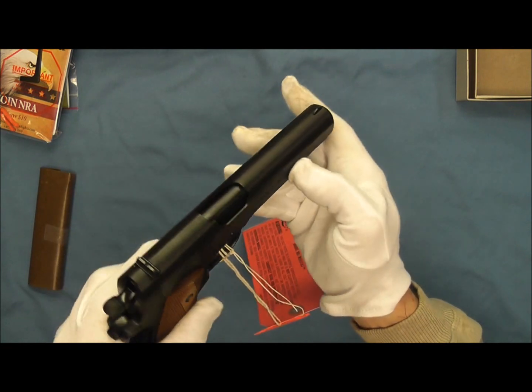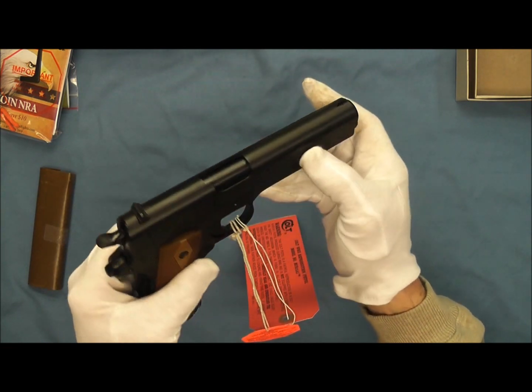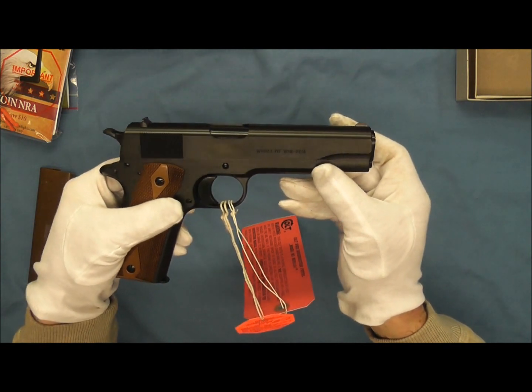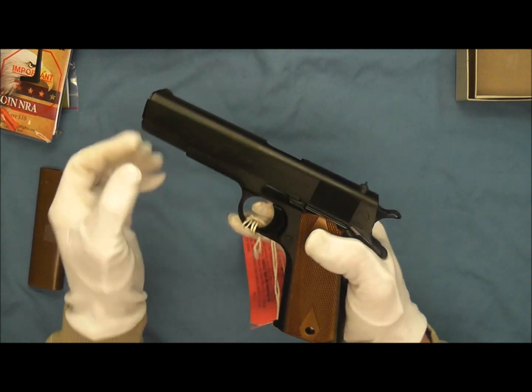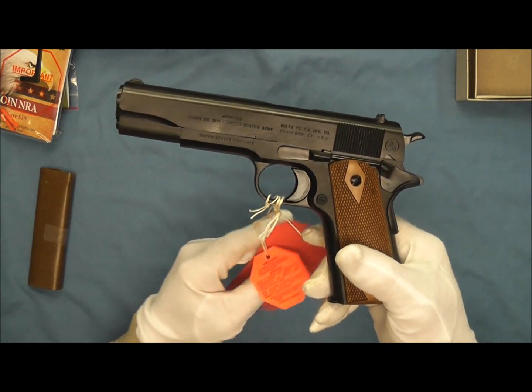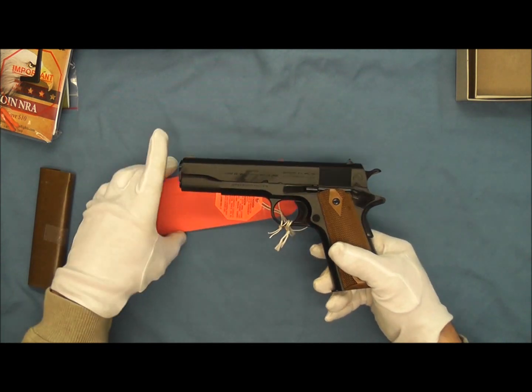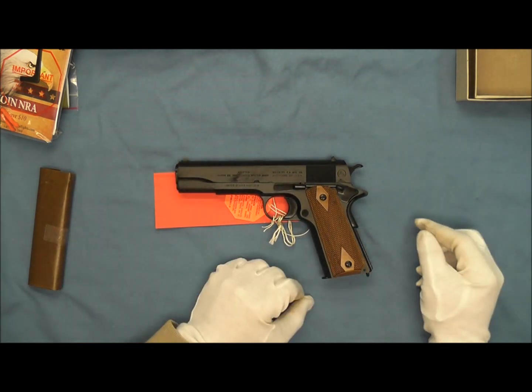That very utilitarian front sight — not very easy to pick up when you first start shooting with pistols of this style. But there you go — a nice look at the Tier 3 Anniversary Edition of the Model 1911 produced by Colt's.